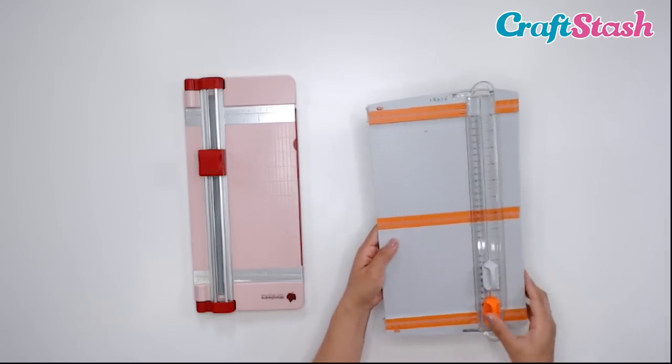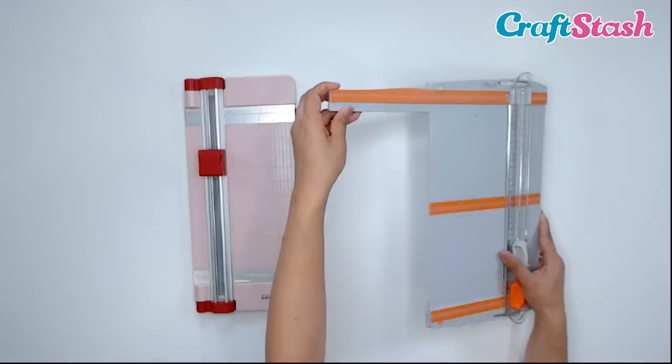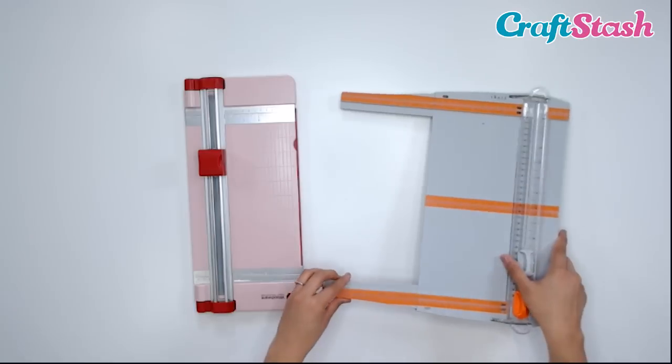For both of these paper trimmers, they have this extension piece that pops out and makes it so easy to cut your 12-by-12 cardstock.